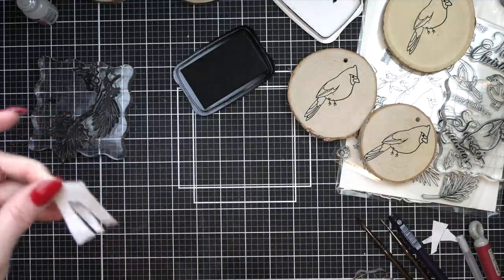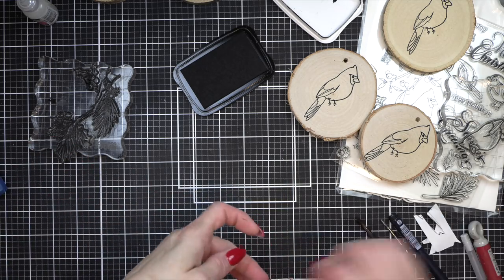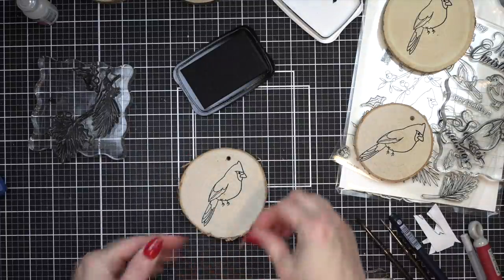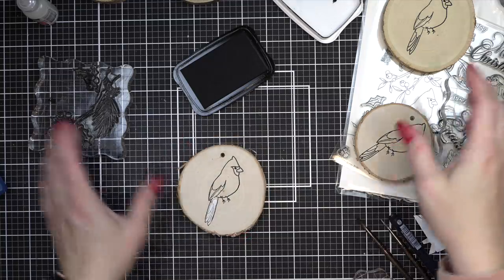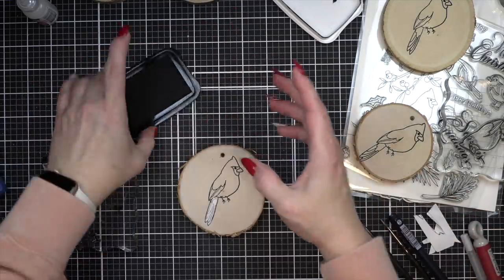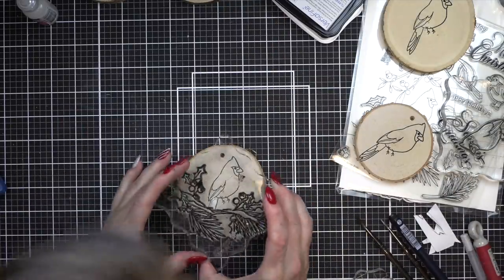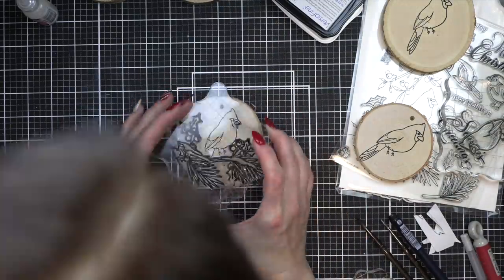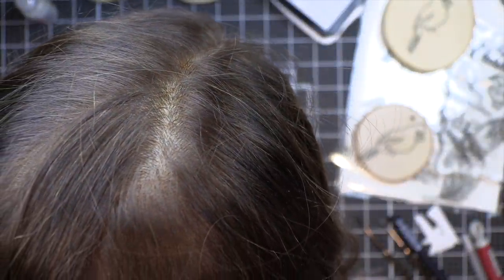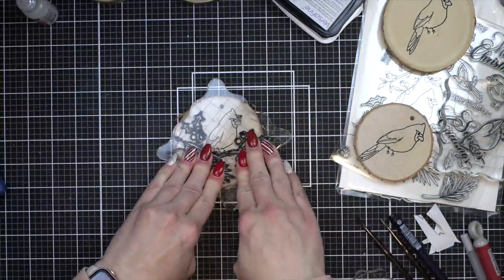Now I'm going to mask off the tail on my cardinal. I actually just post-it stamped it on a scrap of post-it tape that I had on my desk and then I will stamp the branch. For my ornaments today, I want them to be super full and have lots of coloring but still show the beauty of the wood in the background. These are such a fun idea.